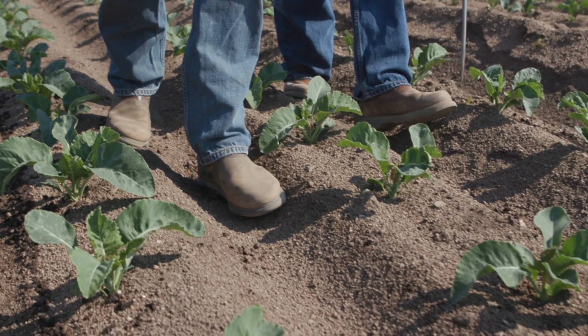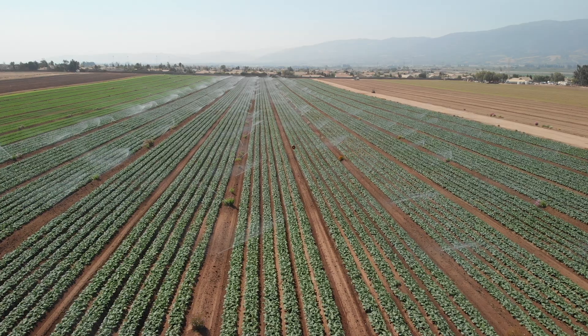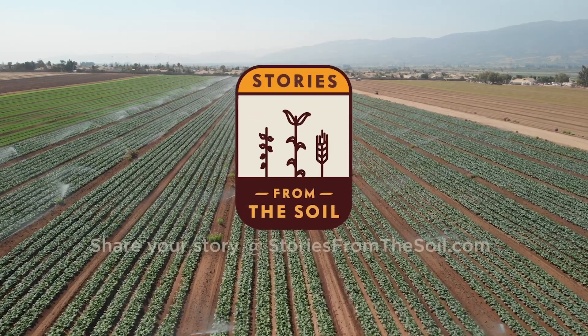Just wrapped up an awesome day today with JV Farms Organics in Soledad, California. They talked about the three P's of farming — people, planet, and profit — and how they go about implementing those principles in their farming operation. Awesome day here today in Soledad, California.